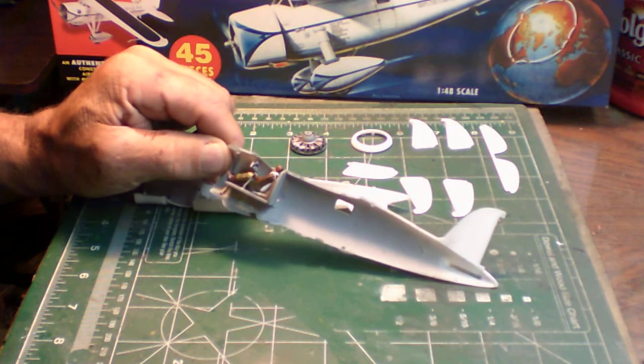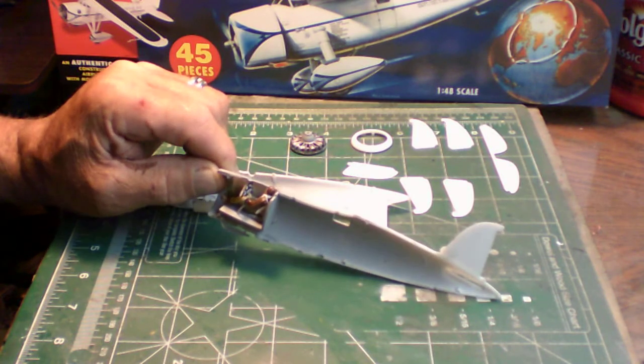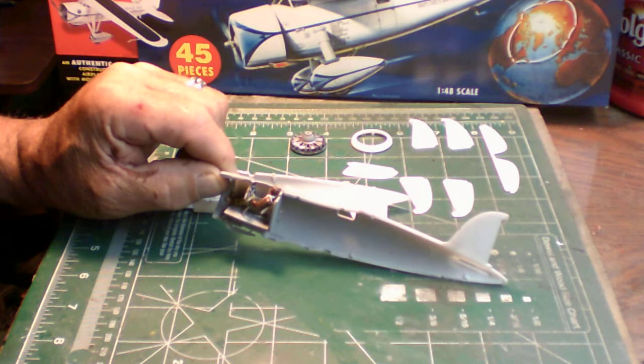You can see that the cockpit detail the kit gives you is very sparse, leaving a lot to be desired. Building this out of the box, there's not going to be any special work done — it's going to be a plain old out-of-the-box Lindbergh Winnie Mae kit.